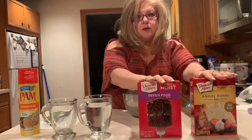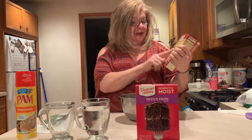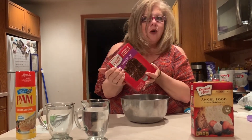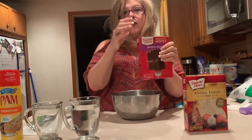You need two boxes of cake mix. One has to be angel food cake, no matter what. The second one could be any cake that you like. In my house, we happen to like chocolate cake, so that's why we have a devil's food cake. But you could make banana or birthday cake or yellow cake, whatever you like.